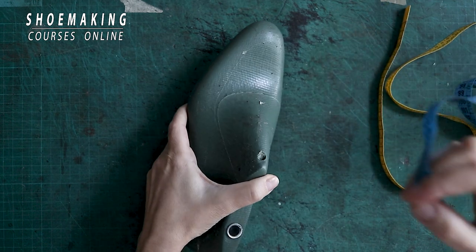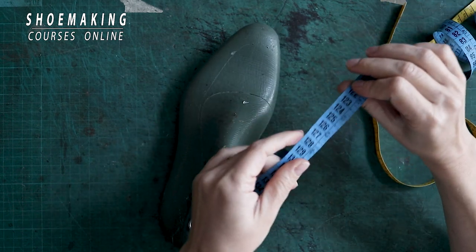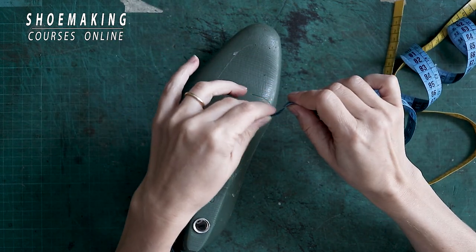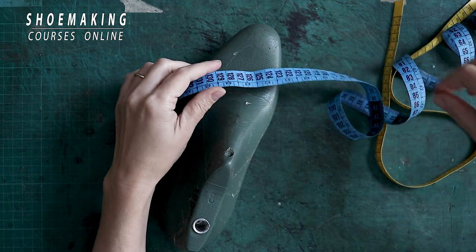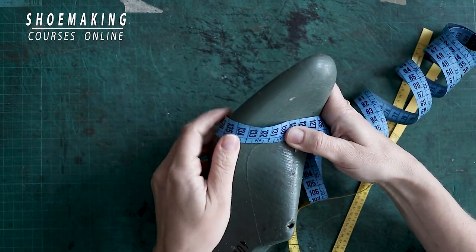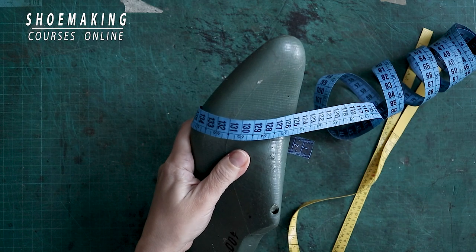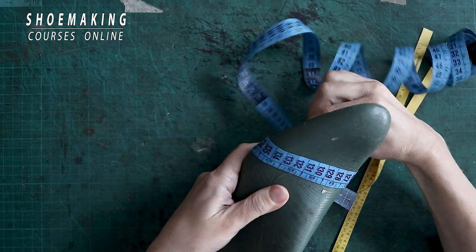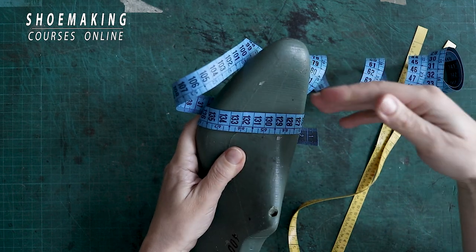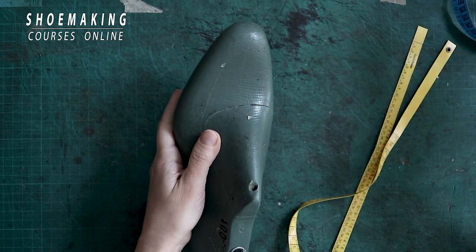If you compare it with an ordinary measurement tape that we use in clothing, it's not as flexible — it's wider than the shoemaking tape and it's harder to measure certain measurements working with that ordinary measurement tape.